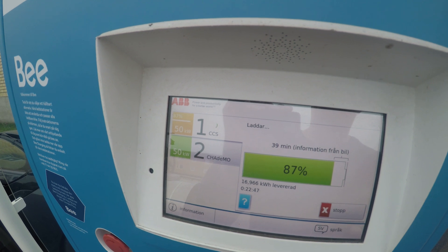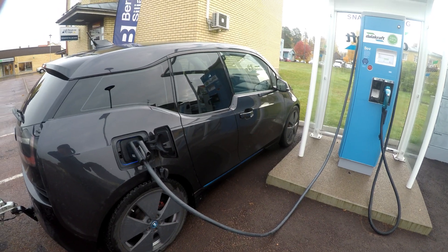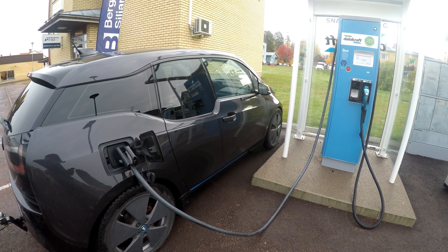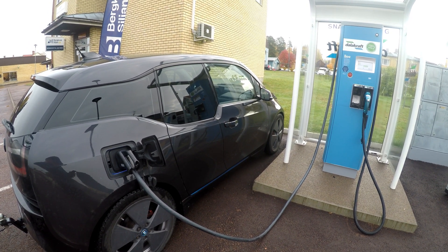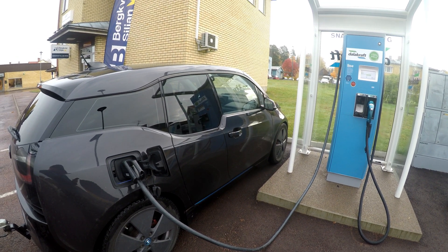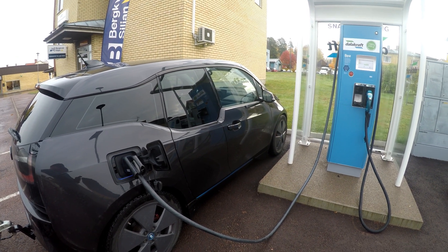It is just that easy to figure out the speed of the charger even though it doesn't show it. I hope you found this tip useful — make sure to try it out and leave a comment letting me know what kind of charging speed you're getting as your maximum. Thank you for watching and see you in the next one.